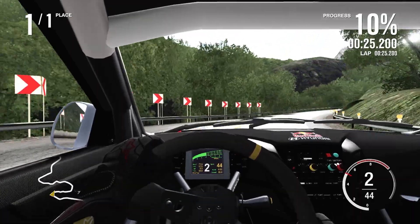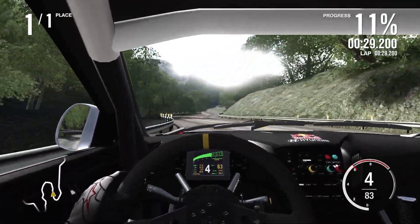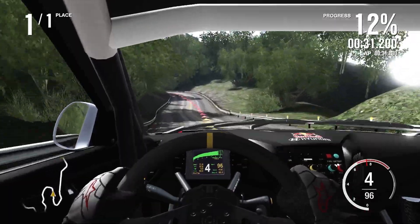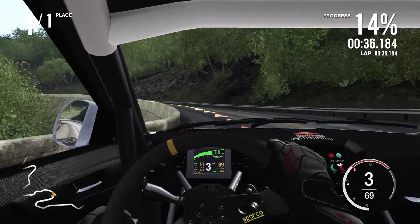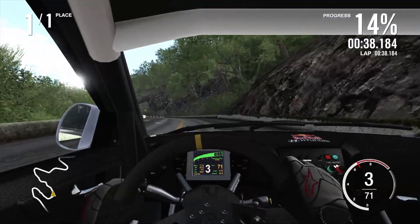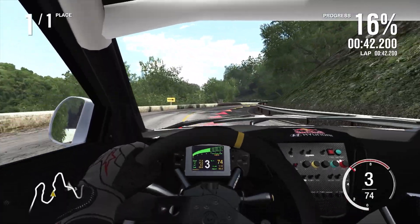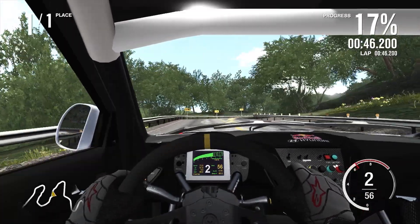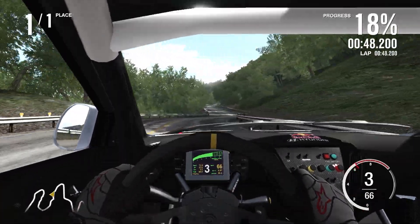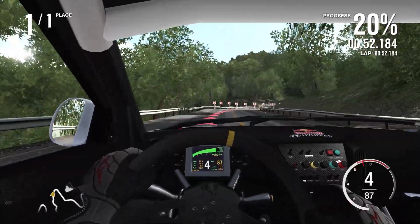Down into second — it really does just struggle with initial turning, that's the main thing. 96 miles an hour. Much better than that corner this time — managed to hit the apex and not the outside wall. That's a big improvement. A little bit of an arse-kicking moment but we are completely fine — just going to wrestle it up here.